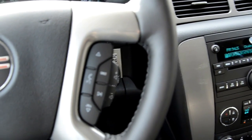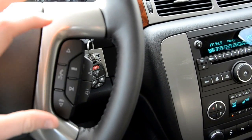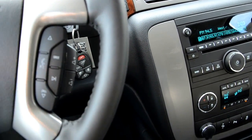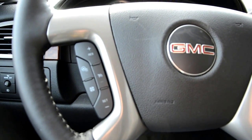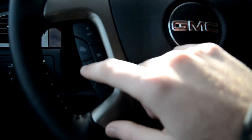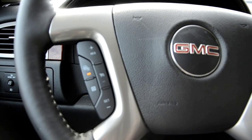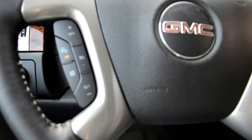Up here is your steering wheel controls. Right here is your voice dial for your phone. Your source option, so you can change the radio from AM, FM, or XM radio, and your volume controls are right here on the back — they do a really good job. It's a really nice placement because your fingers sit right there and your thumb can tap those controls. Over on the left side you're going to have your cruise control settings — cruise on and off, resume, set, coast, and the plus sign will increase your speed or cancel it. And it also has a heated steering wheel, and if that's not the best thing in New England, I really don't know what is. The steering wheel is so warm right now.